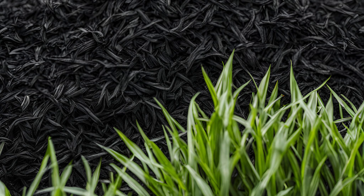Finally, if you're in a particularly cold area, consider applying a light layer of mulch to protect the grass roots. It will insulate them from extreme temperatures and help keep your lawn protected over the winter.